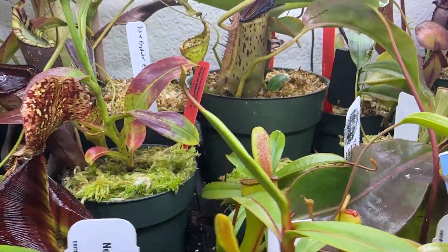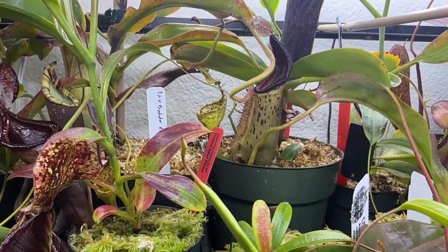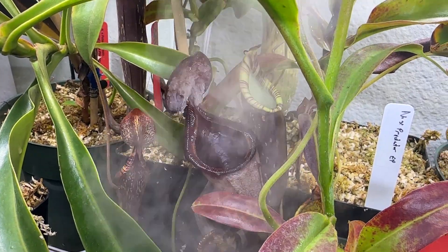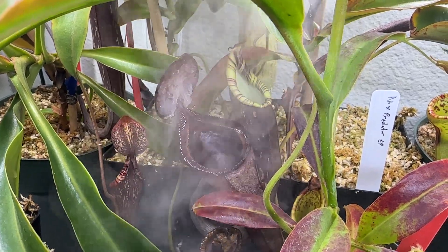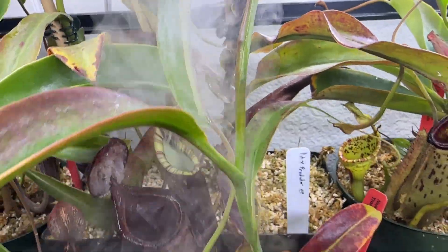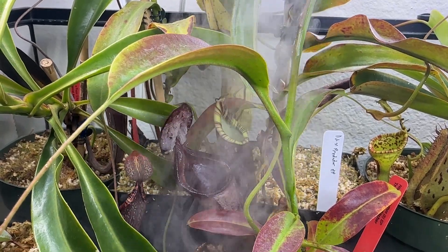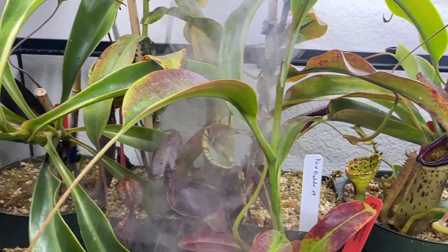Compared to all the Nepenthes species I've had, this is one of the easiest and most forgiving. I heavily recommend it for a beginner who wants a cool, tall species that can tolerate different humidity and temperature ranges. You could probably even grow this outside year round if you live in the San Diego area or maybe Florida. If you're inexperienced with Nepenthes, still a good one — just put it on a south-facing windowsill and watch it grow. Fertilizing is not required, but heavily recommended if you want to see massive growth.